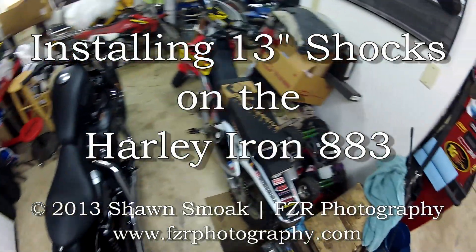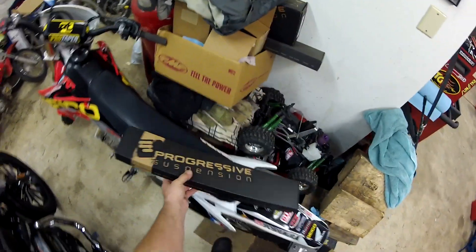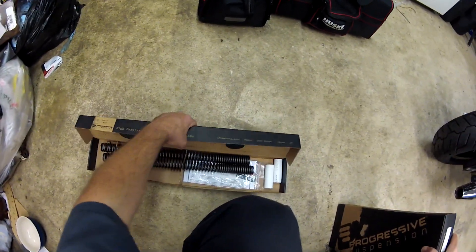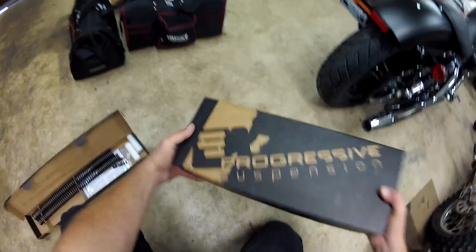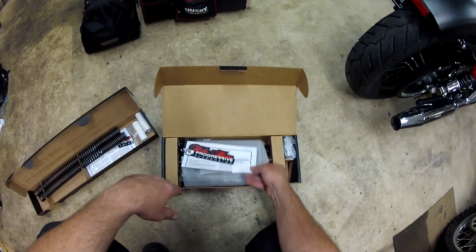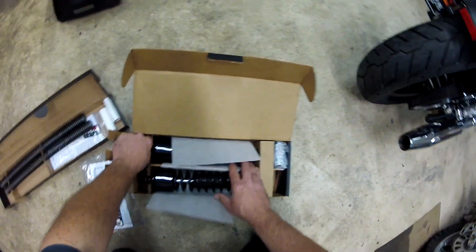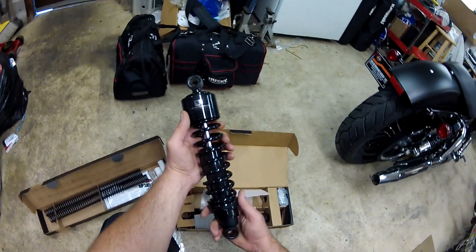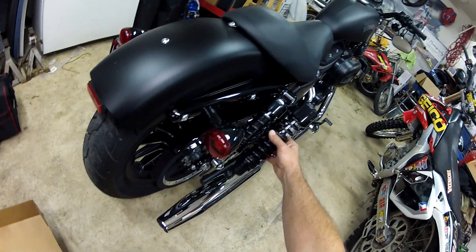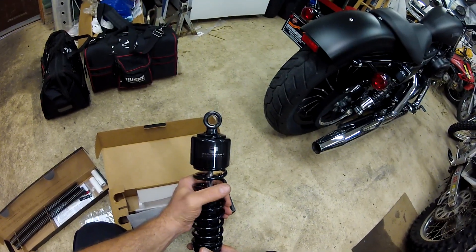Look what showed up today: 13 inch 412s and a progressive spring kit. I've been reading some conflicting things about the progressive spring kits. I don't know what I'm going to do, but this shock is filthy. The shop isn't taking a look at it, but it's going to raise up a bit — a crazy amount — but that's the way the European models, the Euro spec ones, come.